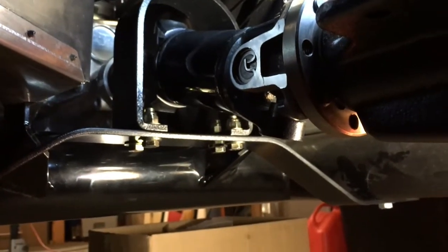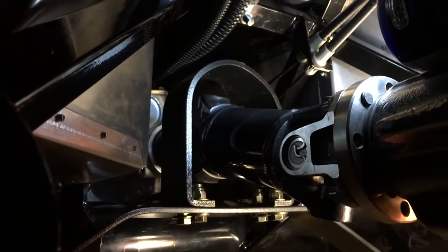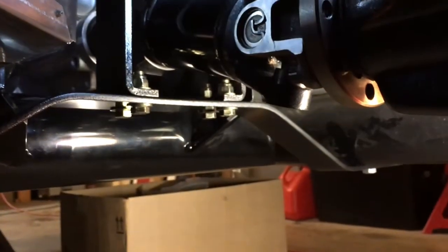It's rock solid — that's what that steel does. To all you Mark IV builders, I'd recommend taking this route. I'm just happy with how it turned out — it's almost like it was meant to be. Thanks for watching.